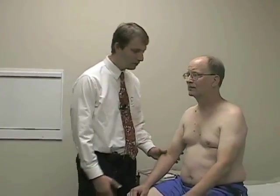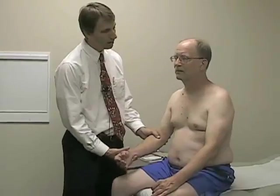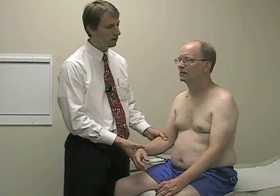Seeing none, we'll move on to tone. We'll assess his tone by having him really relax his arm, and then I'm going to wiggle his elbow — flex and extend it. What I'm feeling for is a really loose, floppy, spaghetti-like arm, which would indicate decreased tone; what I would characterize as normal; or some kind of increased stiffness or ratcheting feeling, which would suggest increased tone. His tone feels pretty normal.